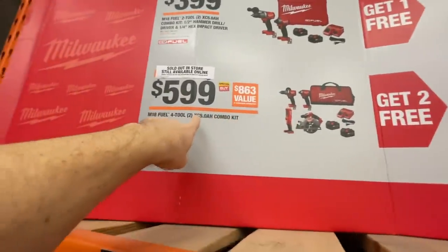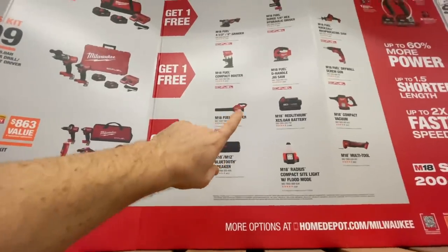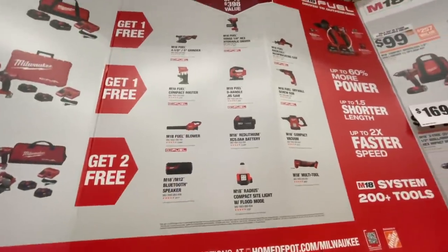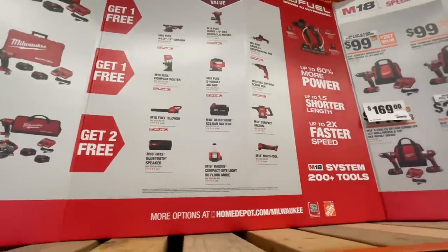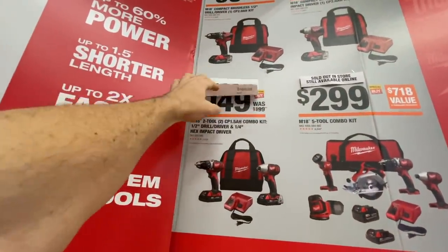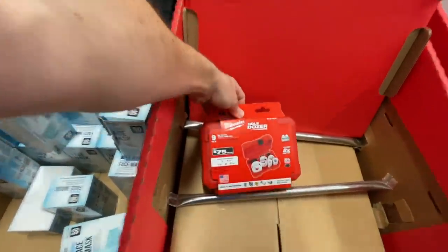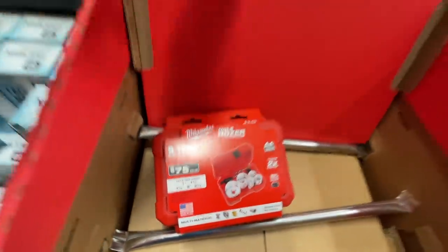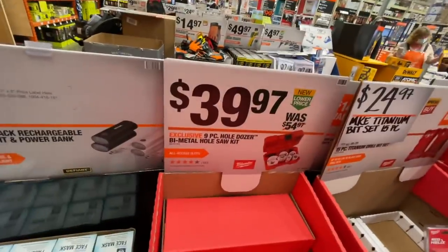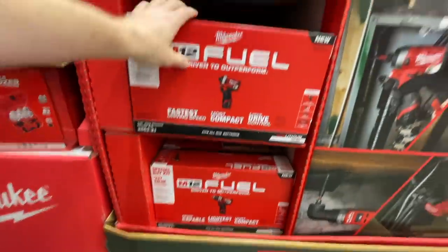The $599 four-tool combo kit comes with two 5 amp hour batteries and you can add a fifth tool from a list. The Milwaukee Hole Dozer nine bi-metal hole saw kit is $39.97, down from $54.97.